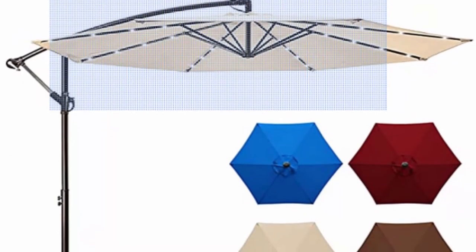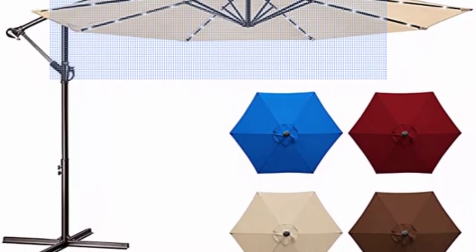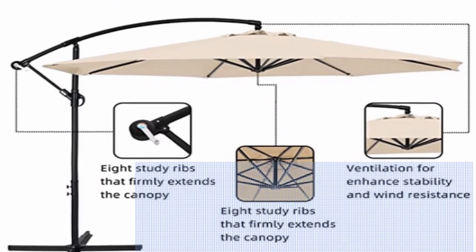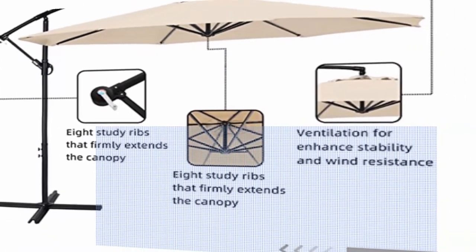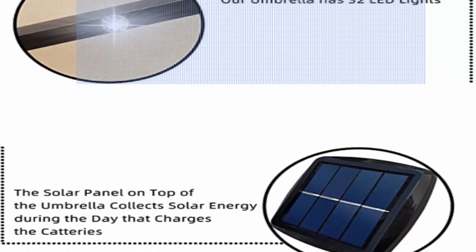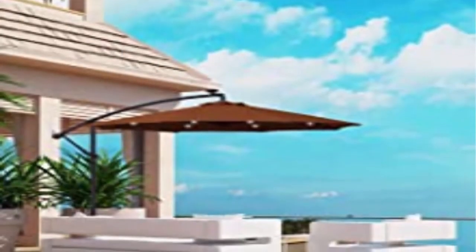Simple crank system: the robust cantilever framework and innovative crank technology provide effortless assembly. Just unlock, adjust, relock, and crank the umbrella open to the desired position. Note: a heavyweight umbrella base is required, sold separately — search PO99GBK83F. The umbrella must be closed and stored on windy and rainy days.